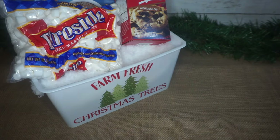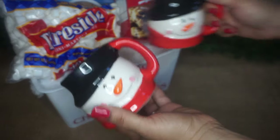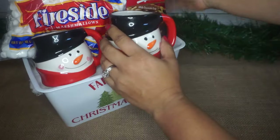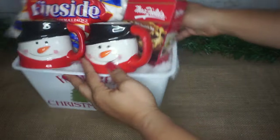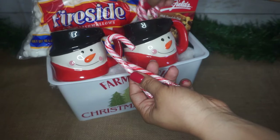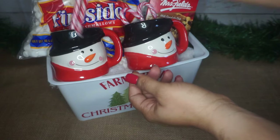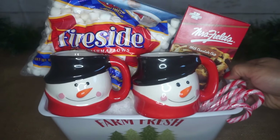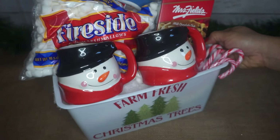I absolutely love these snowman mugs — I put those right in the front. I tried to angle everything so you could kind of see everything inside. And what is a cute Christmas mug and hot chocolate without some peppermint sticks? I absolutely love these candy cane sticks. It's so adorable, so fun, and it just makes you feel all cozy inside.